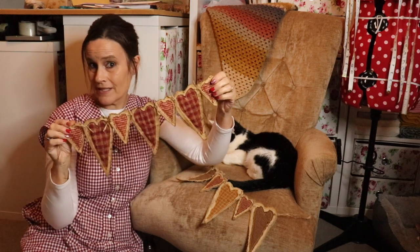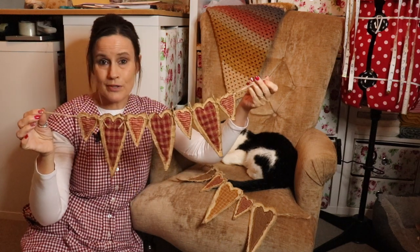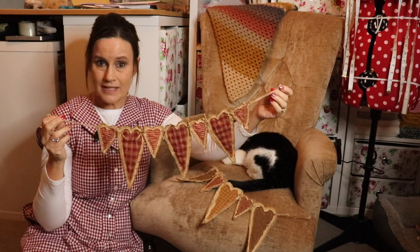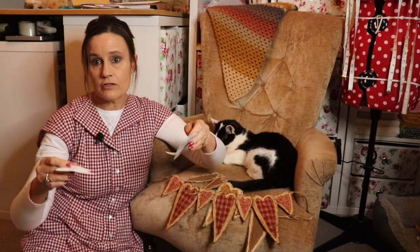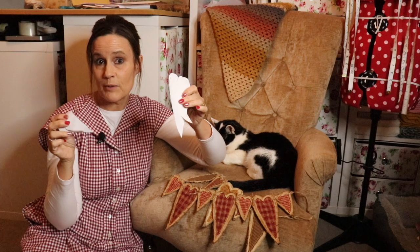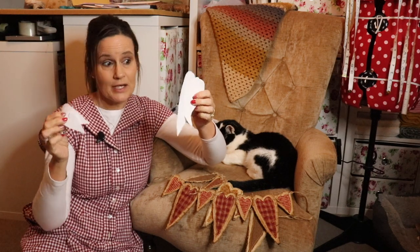These make absolutely brilliant gifts if people like primitive, rustic things, and they don't take very long to make either. I've got the PDF template which you can download — I'll pop the link in the box below — a freebie for you to download. You can obviously do both size hearts or just one or the other, but they'll both be available.